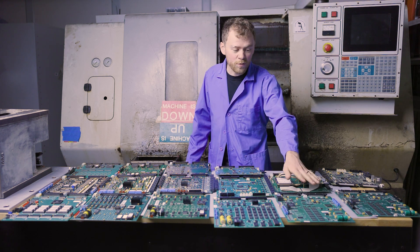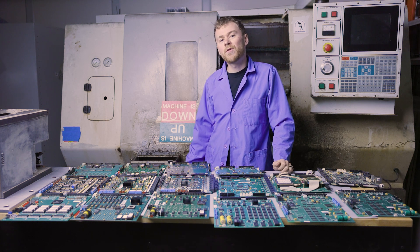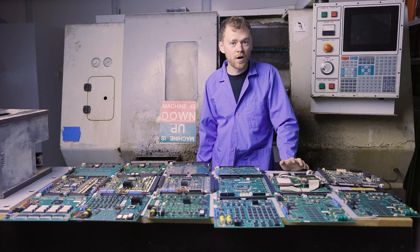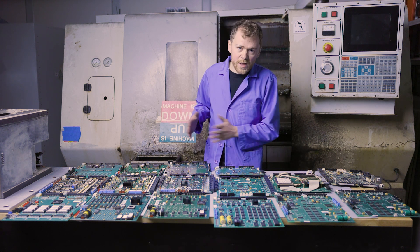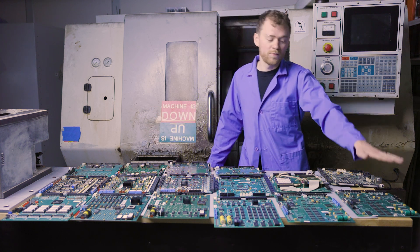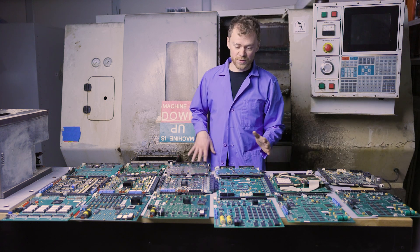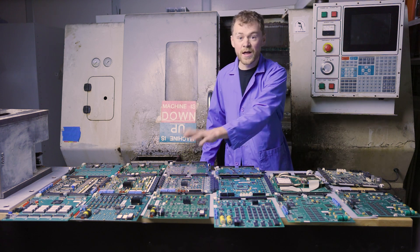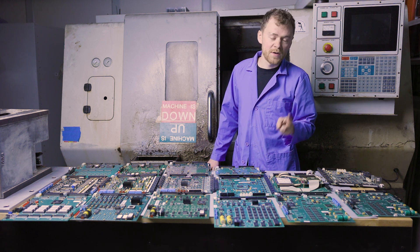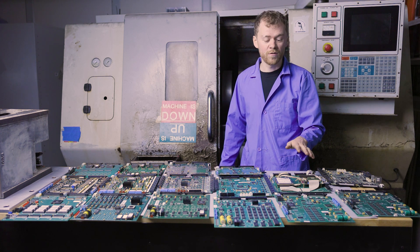Continuing on, we have the Coldfire 1. This board has more memory and higher processing speeds, and if you want the USB option, networking, or the hard drive, you're going to need a PC 104 card. Then comes Coldfire 2 — both Coldfire 1 and Coldfire 2 have the video board on the board itself, so now we're down to a two-board stack: the processor and the MoCon or an updated MoCon.